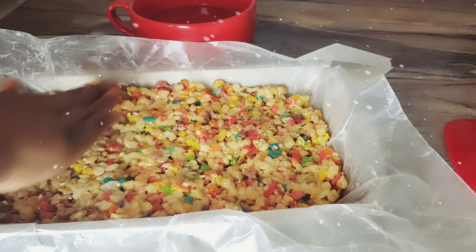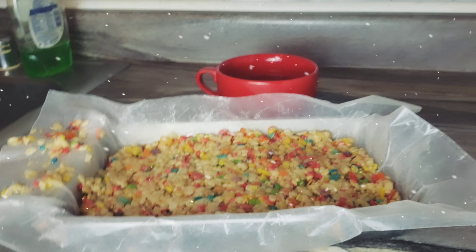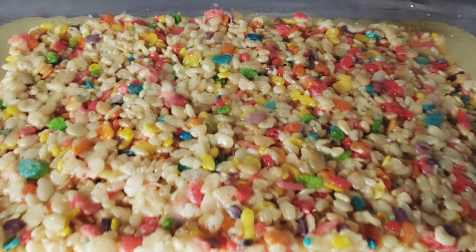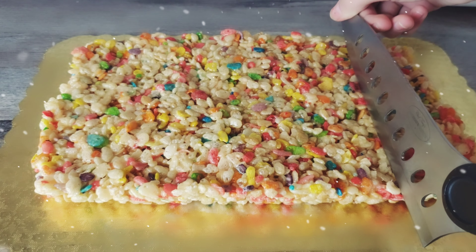If it sticks, just add more water on your hands. After we press that down, we let it sit for a couple of hours. After that it's nice and hard and looks like this. I love the color — it's so pretty.